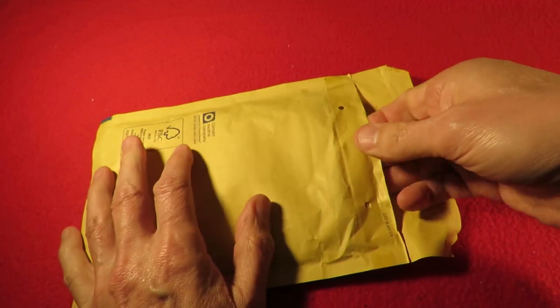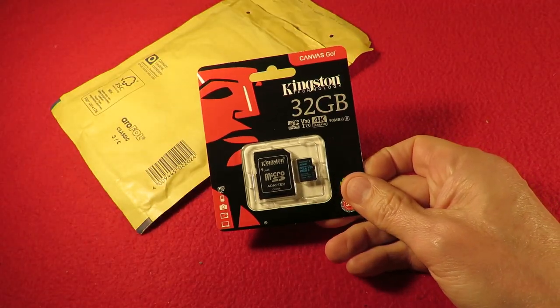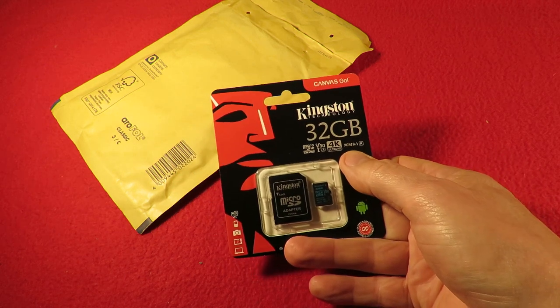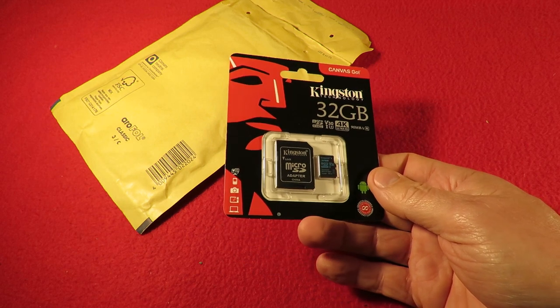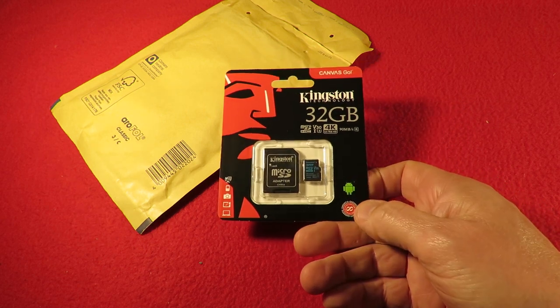I've only got a 16 in there at the moment, and I want the 32. This one's a 4K Ultra HD, so it should be good enough for it. We'll find out — I'll stick it in there and see if it records.